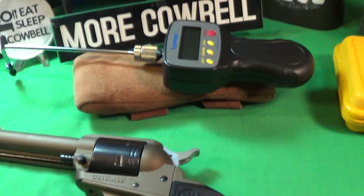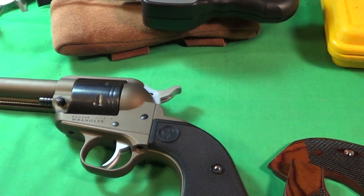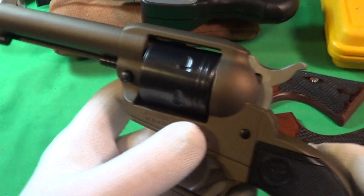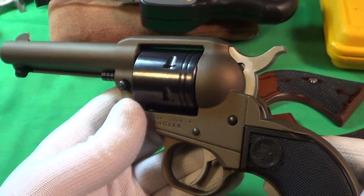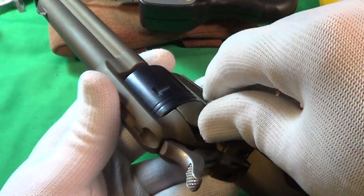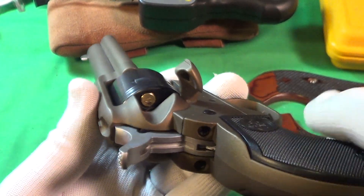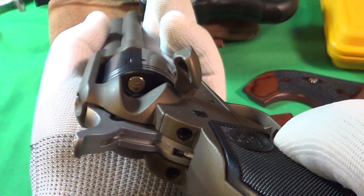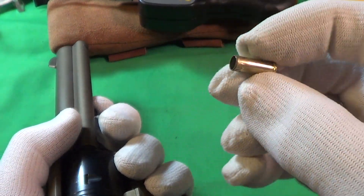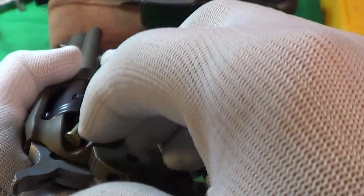First of all, I got my Lyman trigger pull indicator out and we're going to do a trigger pull to see how much the factory trigger weighs to pull it. Just to note, this is full of previously used 22 caliber brass cartridges because I don't have the snap caps for this thing yet, but all these are previously used.